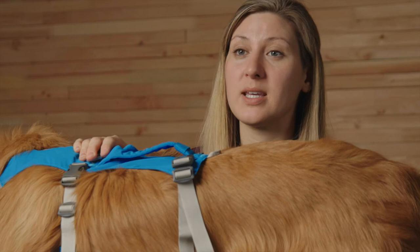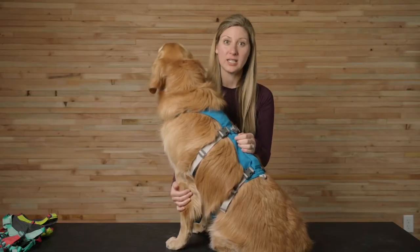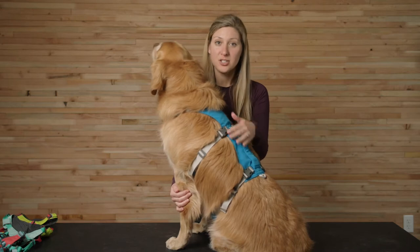For some, it's quicker to unbuckle the strap you're working on, make a small adjustment, and then buckle back in. Adjust all four straps equally so the harness remains centered on the back and belly of the dog. Sometimes this means adjusting just a bit at a time to ensure the straps are all the same.